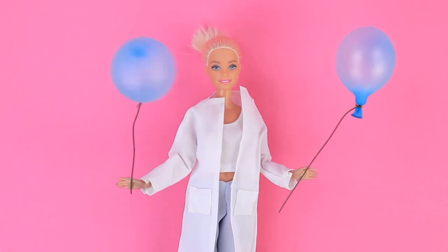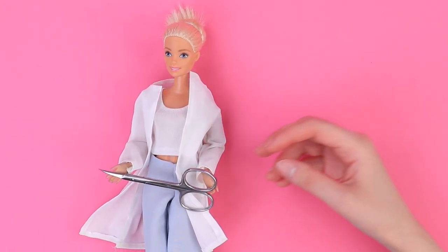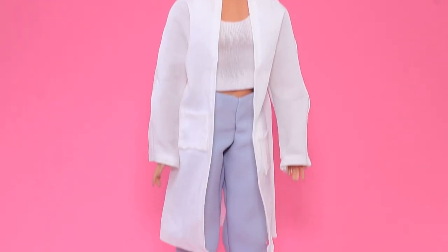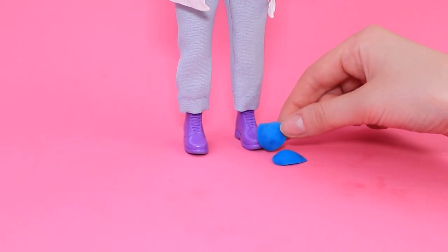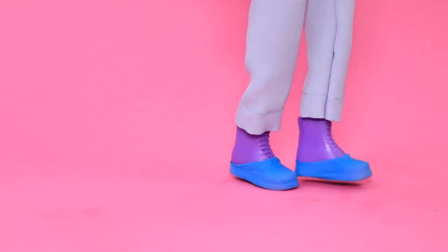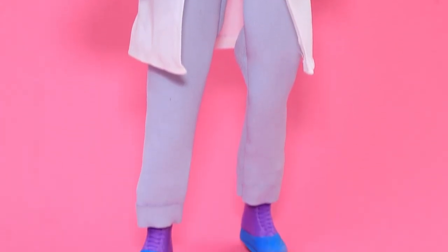Balloons! Make my patient some shoe covers! I'll bring the scissors. Cut off the bottom of a balloon and wear them over all kinds of shoes. They don't slide or slip — and now the clinic has perfectly clean floors!